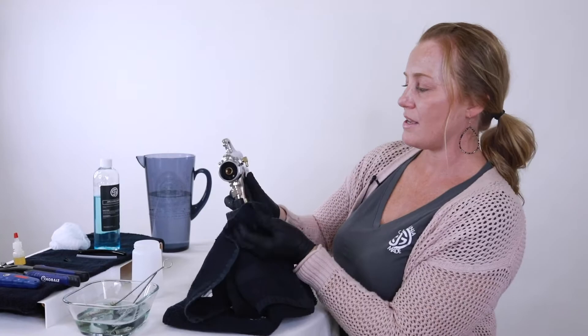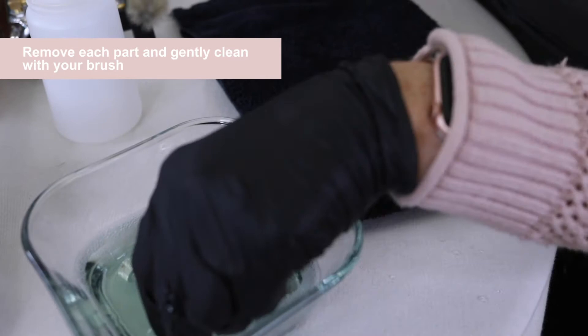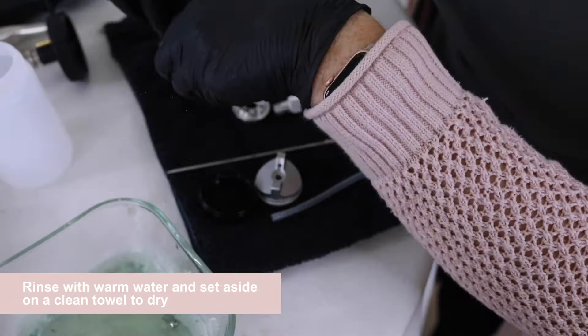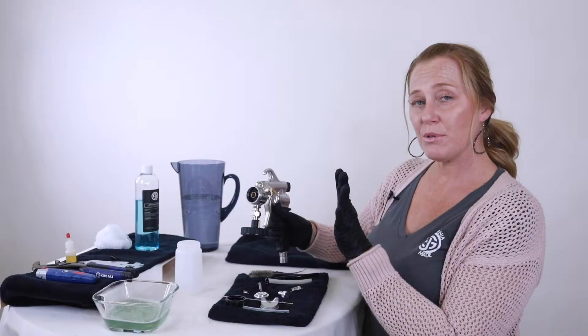Then we do the same for the parts — taking all the parts, cleaning them. Now we have all the parts dry. Now we're going to reassemble the applicator.